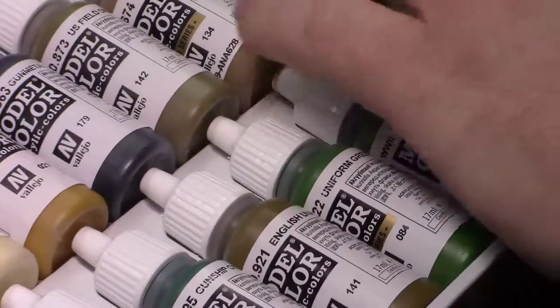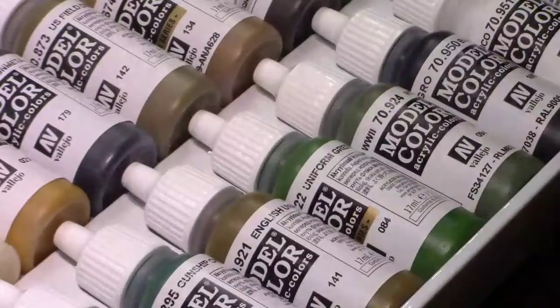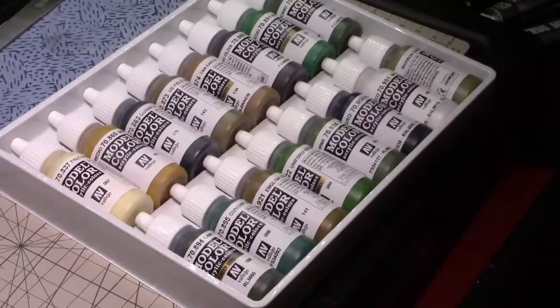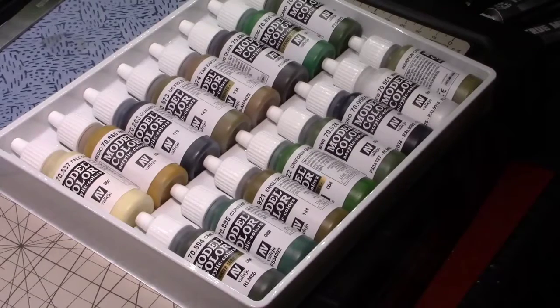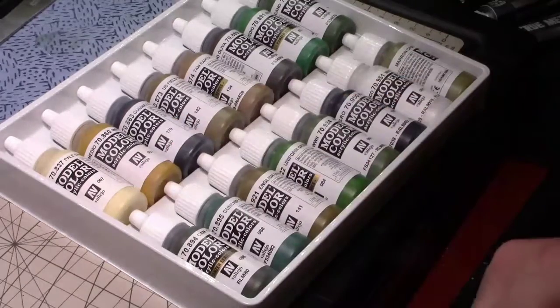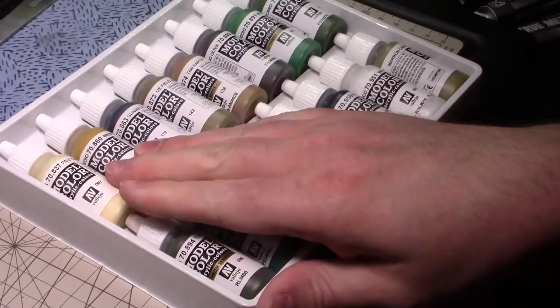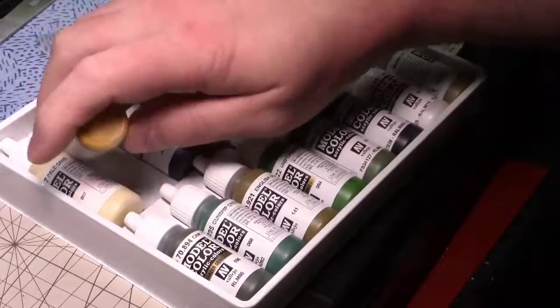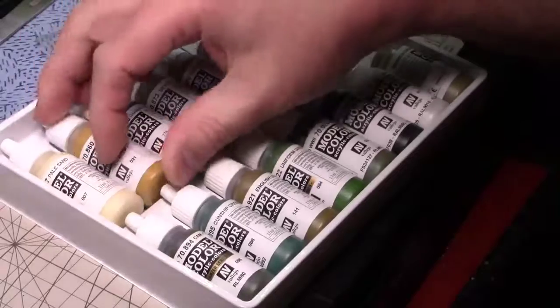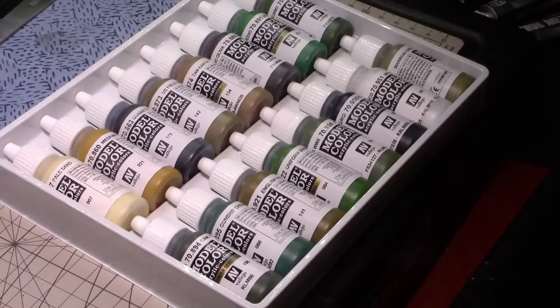I'm already seeing some good combinations where I could mix these colors. Like I could mix the white and the khaki to get a different kind of cream than the pale sand. Or add a little bit of this medium flesh tone — which has like an orangey brown to it — to some white to get a cream color for different shades of cream in the interior.